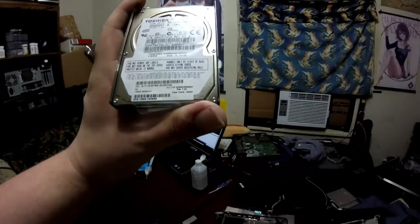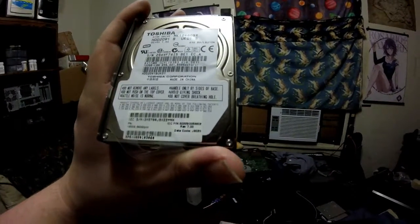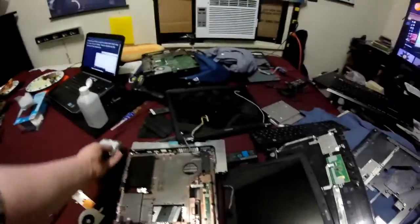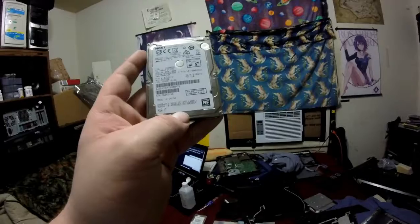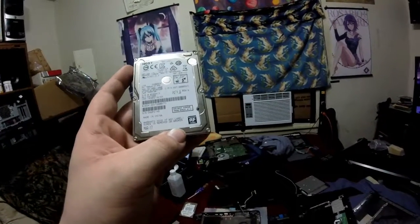It's a Toshiba — 120GB. And like I said, I'm going to upgrade it to a Sata 3 5400RPM 1TB HGST drive. I've only ever had one issue with HGST, in which case I sent it back and they immediately replaced it as soon as they saw it was shipped.